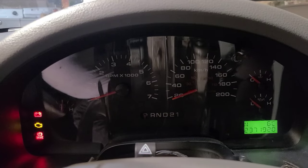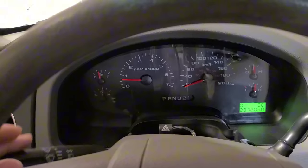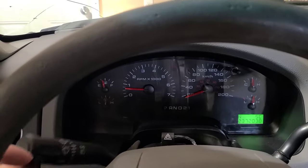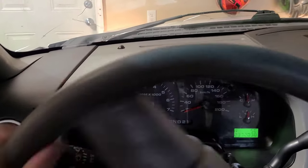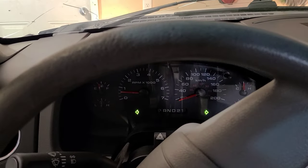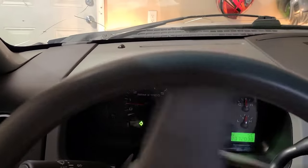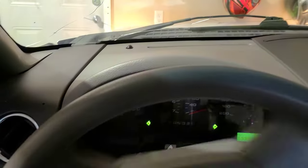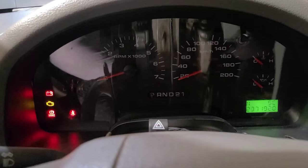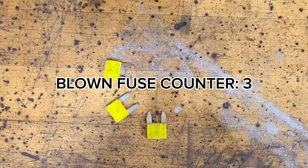Simply replacing the fuse did not fix the problem. I brought the truck back home, popped a new fuse in, and tried to replicate the issue while parked in the garage. I tried the turn signals, the hazard switch, turning the wheel back and forth while they were on to check the clock spring — still working under all conditions. Since the issue didn't present itself while stopped, I took the truck for a drive and the fuse blew before I could even get out of my driveway.